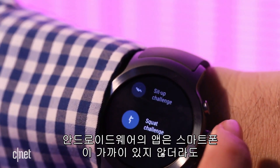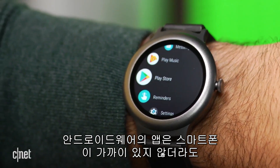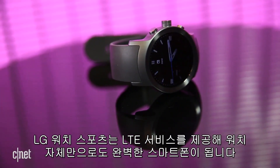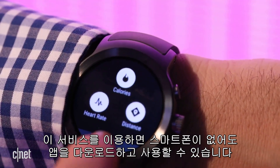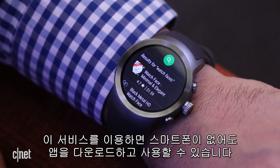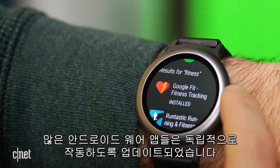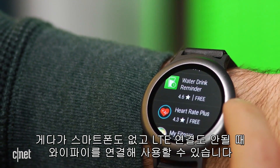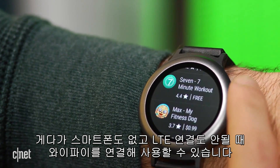Android Wear apps can now run and even be installed on a watch without a phone nearby. The LG Watch Sport has LTE service, so it can also be a full phone, and with that service enabled I can load apps and use the watch fully with no phone at all. That being said, many Android Wear apps haven't been updated to work fully phone-independently, but even if you don't have LTE, you can still connect using Wi-Fi without a phone.